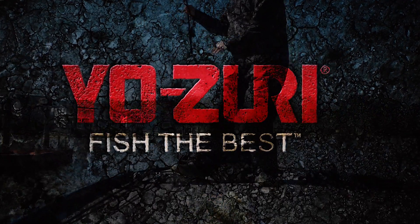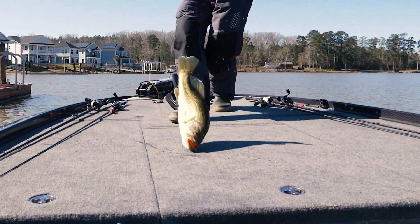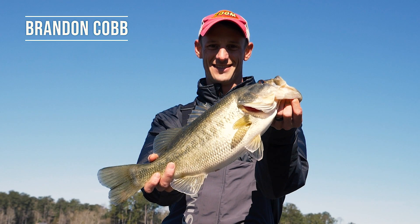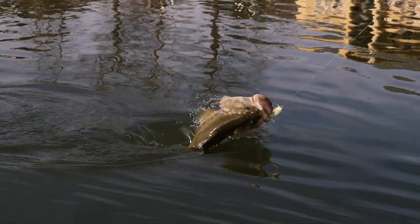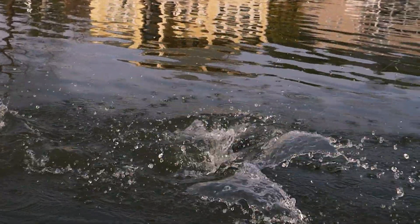Squarebill fishing is one of those techniques that works basically everywhere in the country and really 12 months out of the year in certain situations. It's one of those things that a lot of people don't really know what to do with — they know it catches fish, but there are so many different ways to throw it.